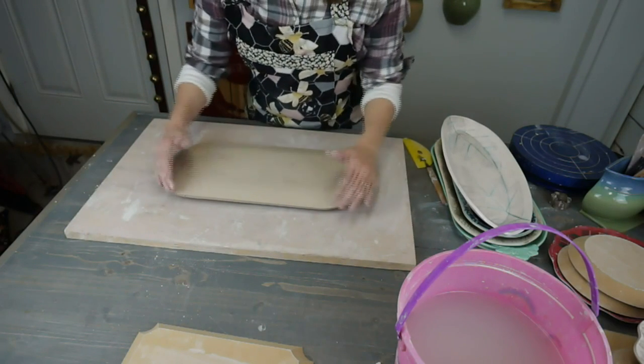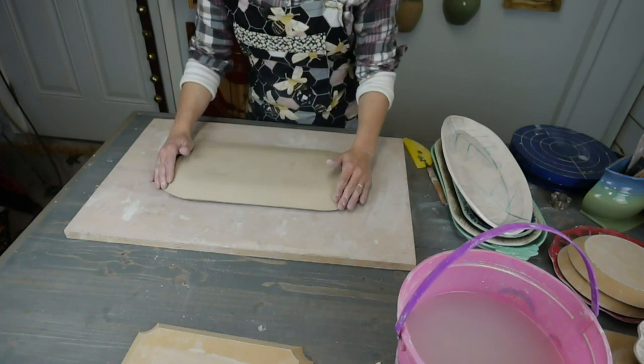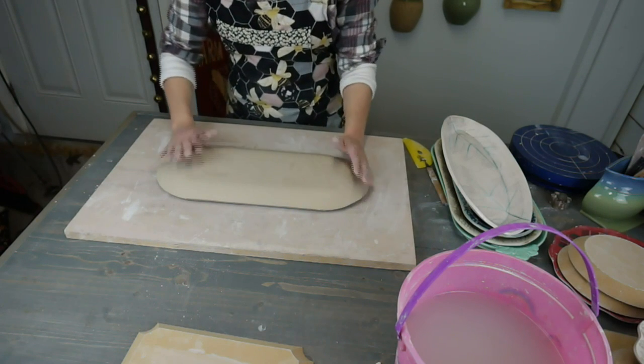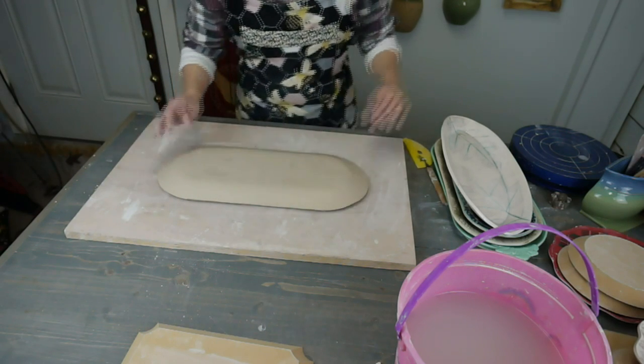You can see the clay is starting to slump. These are often called drape molds or hump molds — you can make your own. This one happens to be from GR Pottery Forms. They're called drape molds because you drape the clay over them, and hump molds because it's a hump shape.